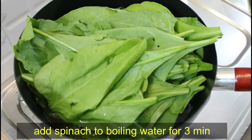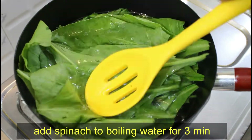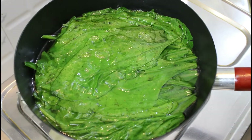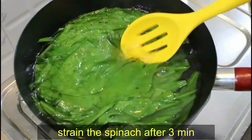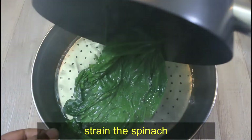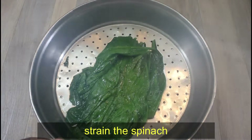After 3 minutes we will boil it — we will not cook it longer otherwise the color will change. So friends, when these 3 minutes are done, we will remove the spinach from the water using a strainer.